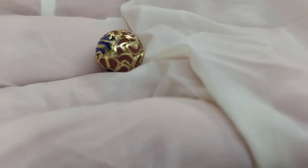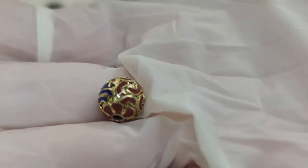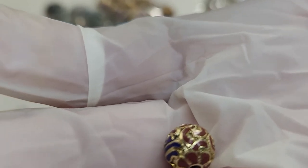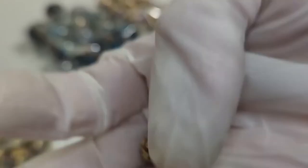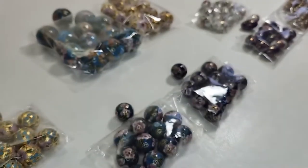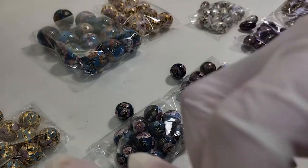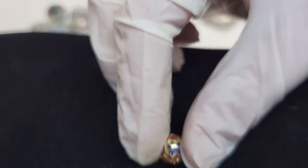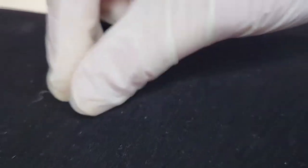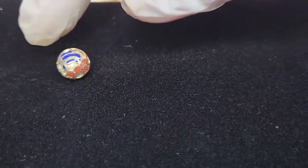This one I have is a 10 millimeter and I have about 48 of these. They are going to sell for $4 each. As you can see, the size is between my two fingers — that's the smallest one I have. Here it is next to a penny. Really pretty beads.